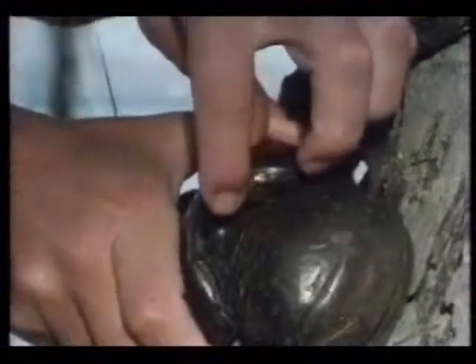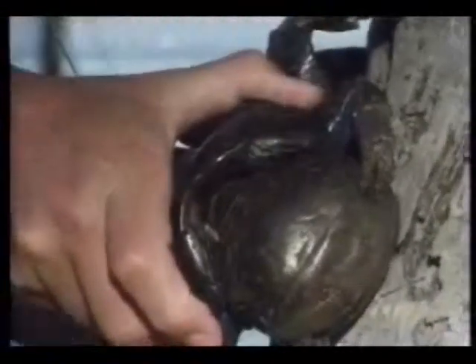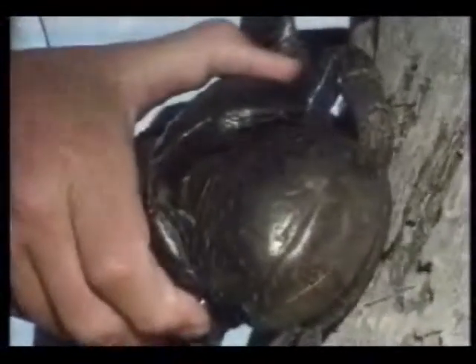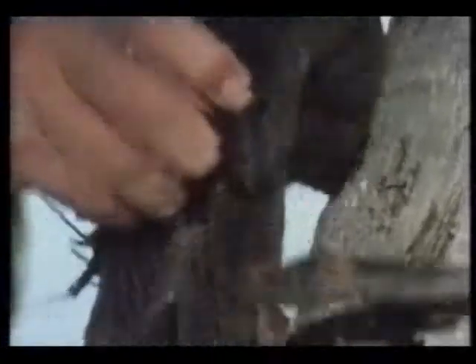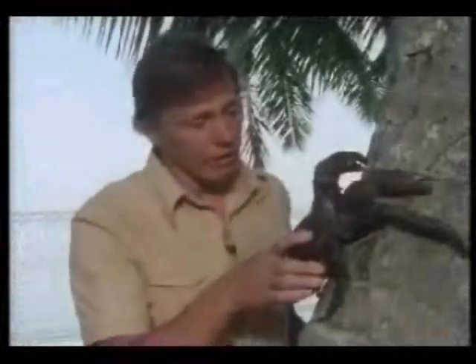He breathes through a chamber at the back of the shell here. It doesn't contain gills, but the oxygen is absorbed through the puckered lining of the chamber. So here's a creature that can breathe on land, move on land, eat on land.